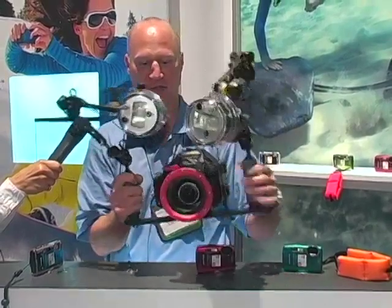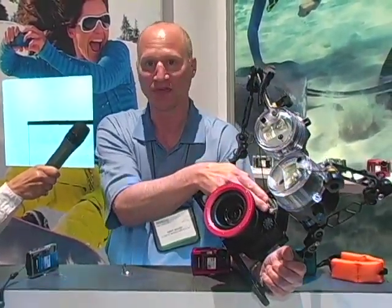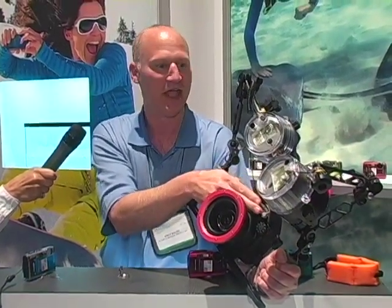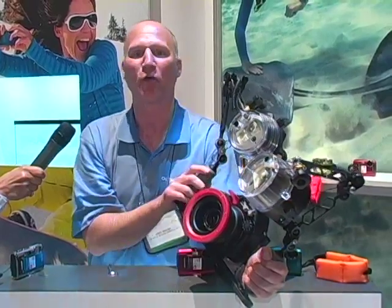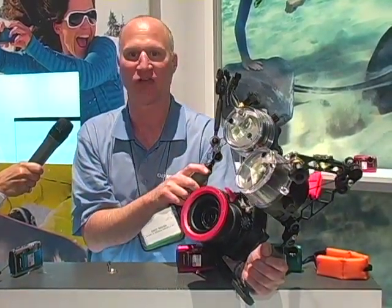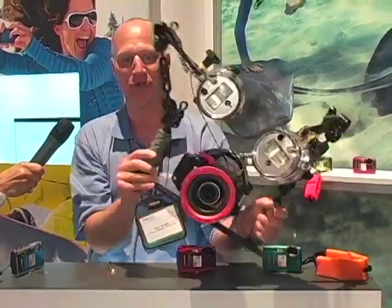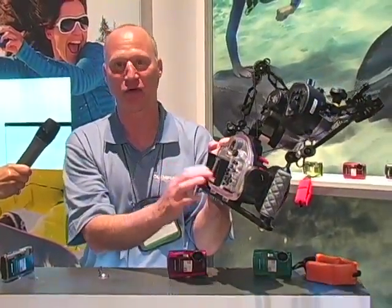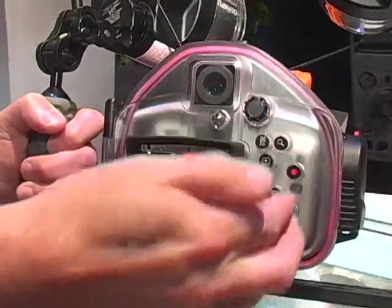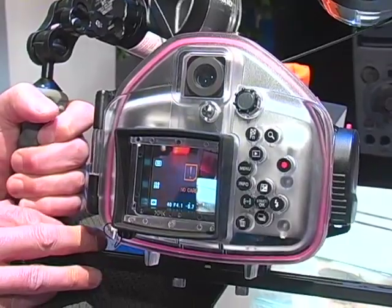Another great feature of this housing is the dual fiber optic ports. You can plug up to two strobes in very easily. We have two strobes — the UFL-2s — that work on the same RC feature as all of our DSLR and pen cameras. That enables me to call up a window on the back of the camera and control those flash settings using the camera controls. There is no need to reach up to the flash at all — a great feature when you're underwater.